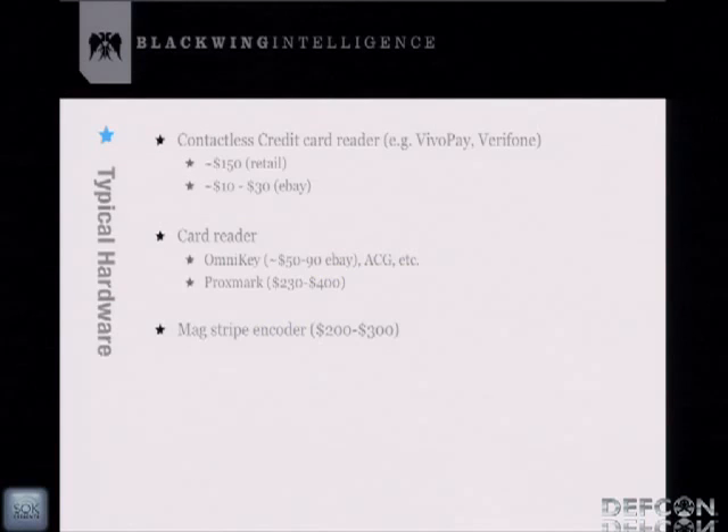To use those scripts and tools, here's the hardware you'd need: a contactless credit card reader — popular brands are Vivopay and Verifone, starting around $150 retail or $10 to $30 on eBay. You can also get a card reader like an Omnikey; there's a good list on the RFIDIIT site. There's also Proxmark, which is more sophisticated and allows sniffing but is more expensive. And the mag stripe encoder runs about $200 to $300.